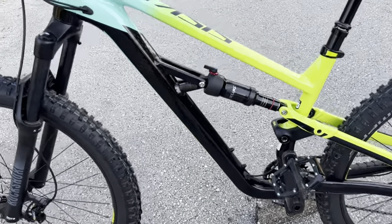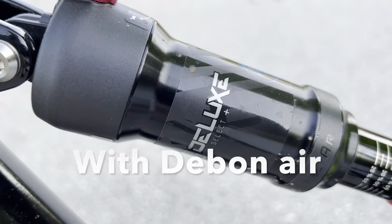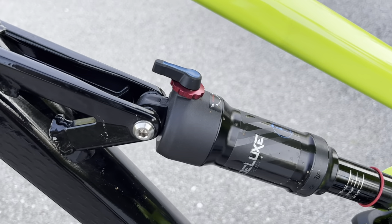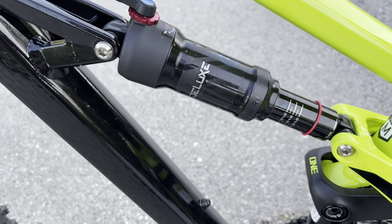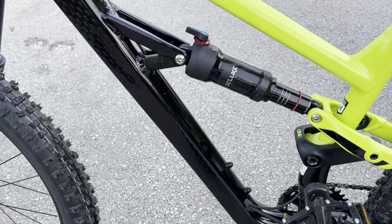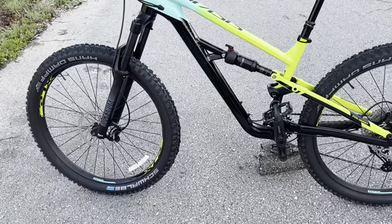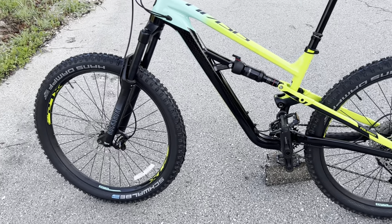Moving to the rear shock — this is a RockShox Deluxe Select Plus. It's a little dirty because we've been out riding it, but this thing is very tunable. It has a very consistent feel as far as dampening goes and it really feels like you have a coil spring back here, it's that smooth. The 29ers come with 135mm of travel and the 27.5-inch tires give you 140mm of travel.